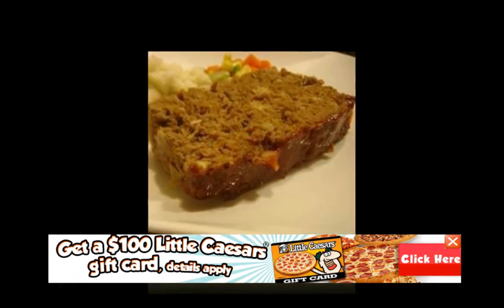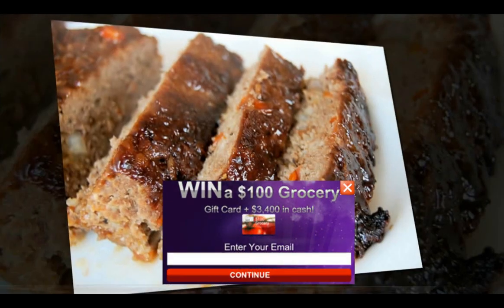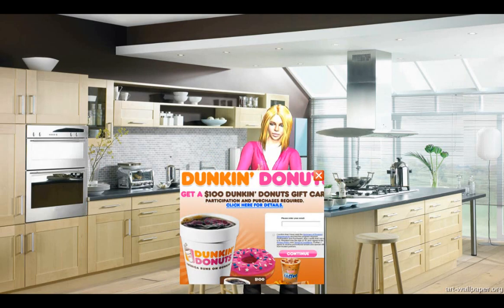Divide the mix between two loaf pans. If you do not have a loaf pan, you can make two free-form loaves on a large cookie sheet. Bake for 45 minutes to 1 hour,